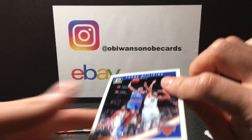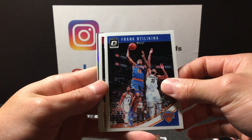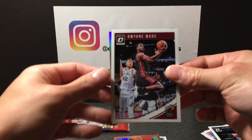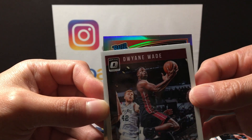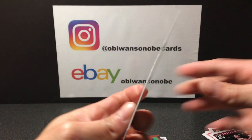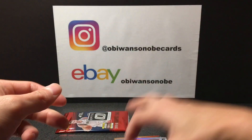Two more packs, here we go. Got a refractor rated rookie — Frank Ntilikina, Dwyane Wade, got D-Rose, and looks like a son — Elie Okobo refractor rated rookie. Not numbered, but see the nice refraction on that.